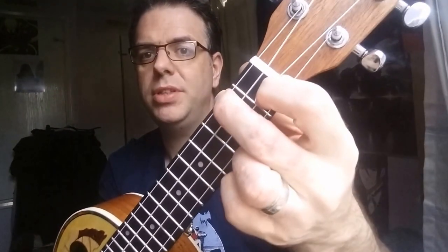And then the C is quite simply ring finger on the third fret of the A string. And the F is in there for one time — middle finger on the second fret of the G string and pointer finger behind the first fret of the E string, like so.